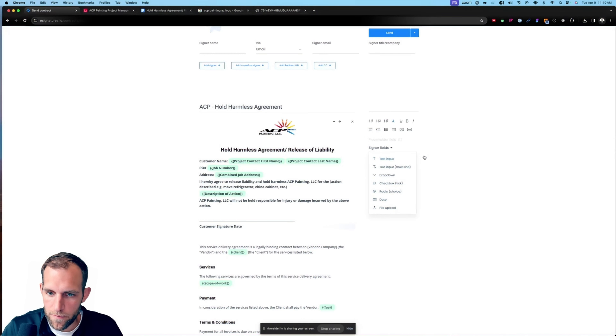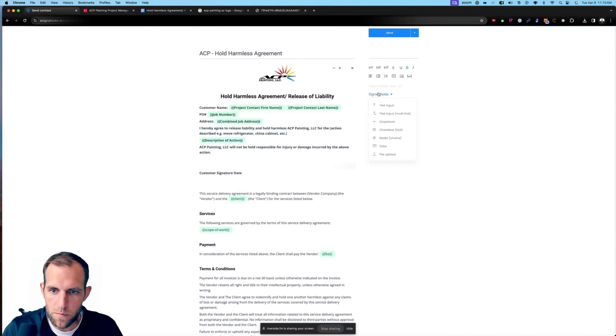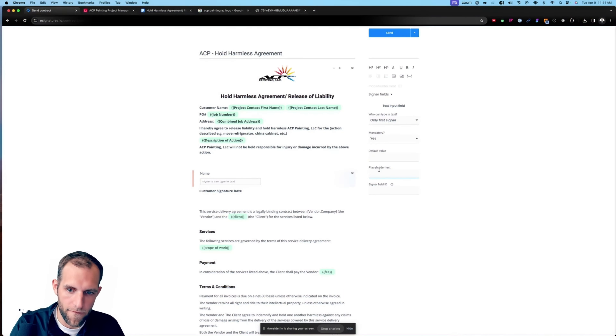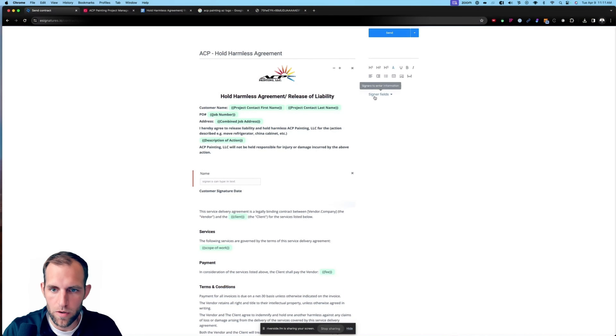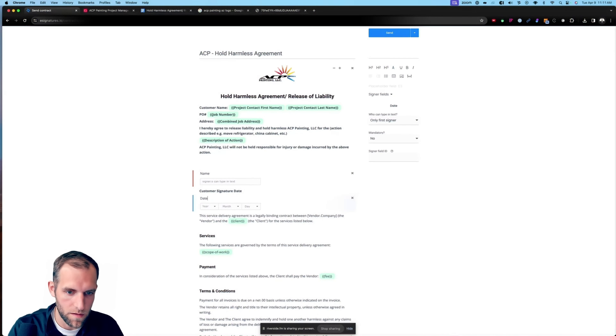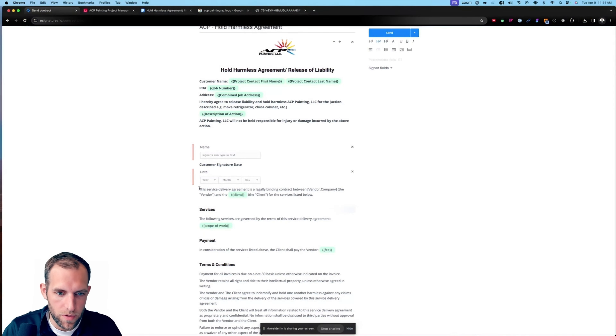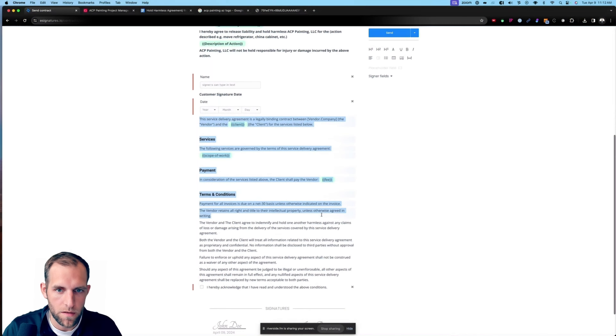The reason I know which fields to add is because on this form we need the customer name, their job number, the address, city, state, zip. 'I hereby agree to release liability' — that's what we're going to say in the e-signature form — and then 'ACP will not be held responsible for injury or damage incurred in the above action,' and then the signature. The last thing we need is a field for 'Signed Agreement' — just an attachment field — and this is where e-signatures is going to drop the signed document after it is signed.